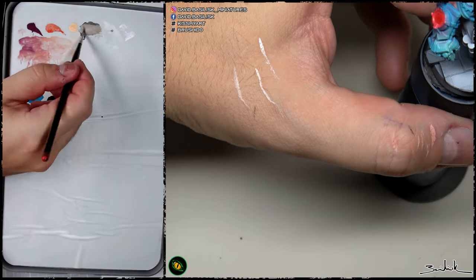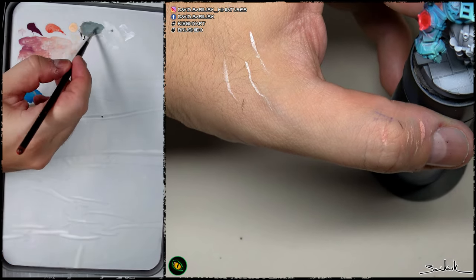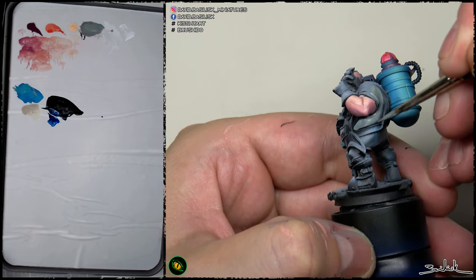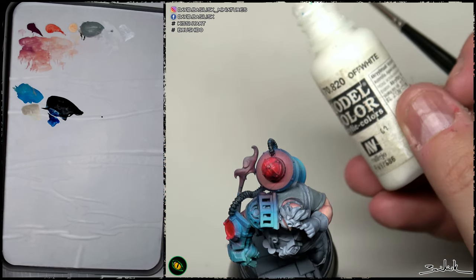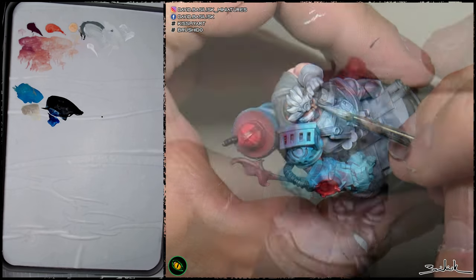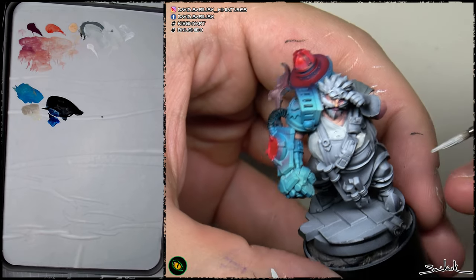Hi everybody, let's paint the white t-shirt. My first advice in this kind of painting is never use pure white in your white t-shirt — it sounds weird but it's the best way to achieve a great white-looking fabric. In my case, I have mixed clear skin color with black and a bit of blue to generate a dark bluish tone that I used to paint all the dark parts of the first prime applied to the figure.